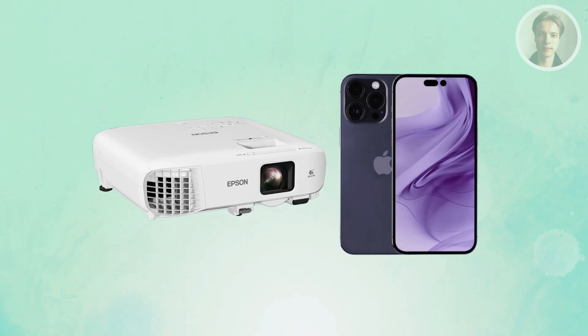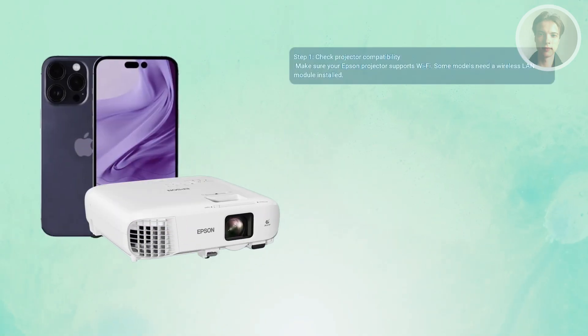If you want to use your Epson projector with your iPhone, there are a few things you need to do. First, make sure your Epson projector actually supports wireless connections. Some models already have Wi-Fi built in, while others need a wireless LAN module plugged in. Turn it on and check that Wi-Fi mode is enabled so your phone can actually find it.